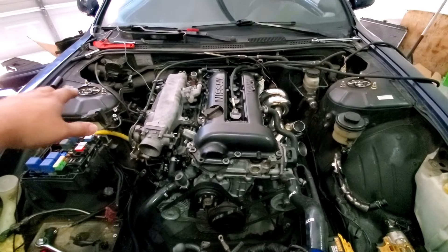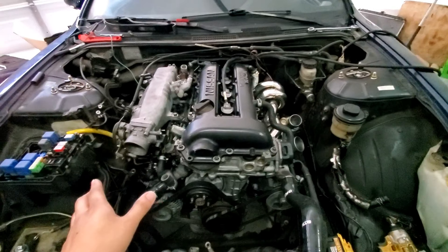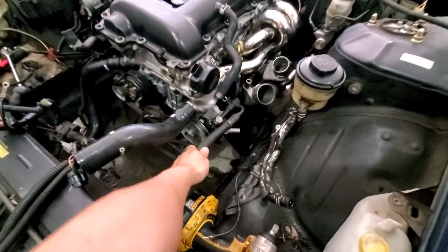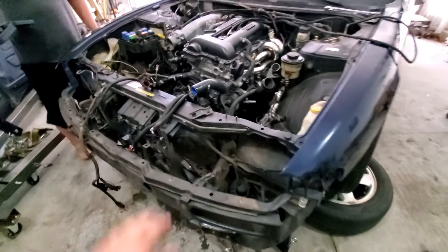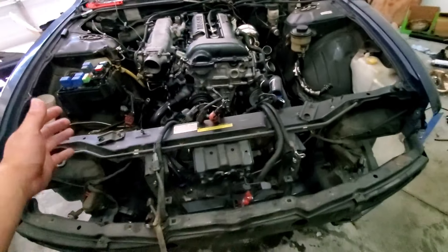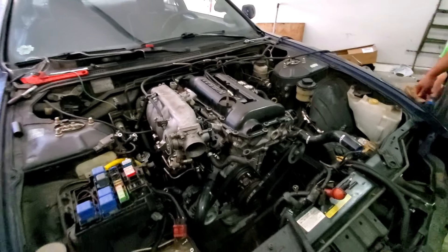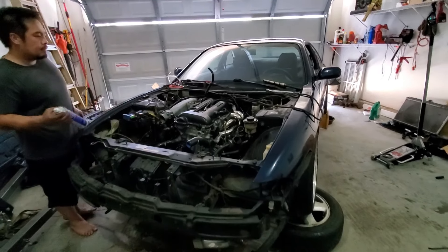Transmission mount and driveshaft are in, motor mounts all tied up, slave cylinder hooked up, power steering to the power steering pump — all done. We're waiting until next week for the aluminum radiator, the big front mount intercooler, and a little work on the wire harness, and then we should be good to crank it up and take it for a drive. That's it for today.